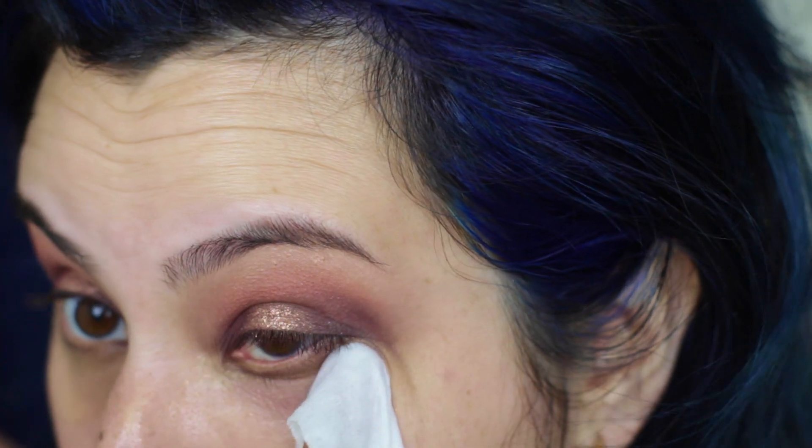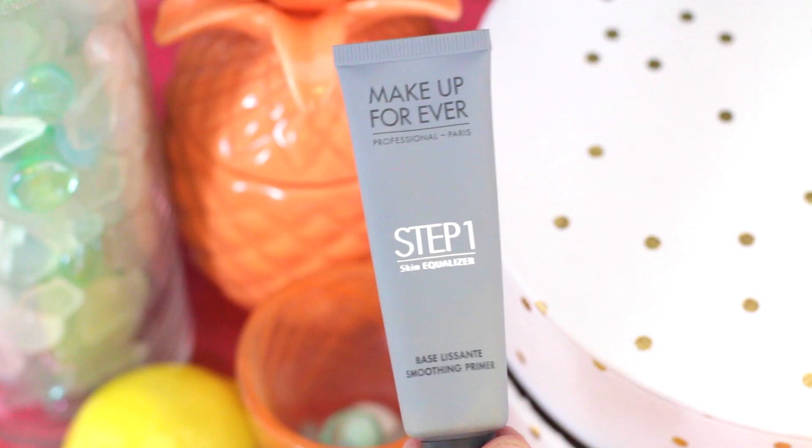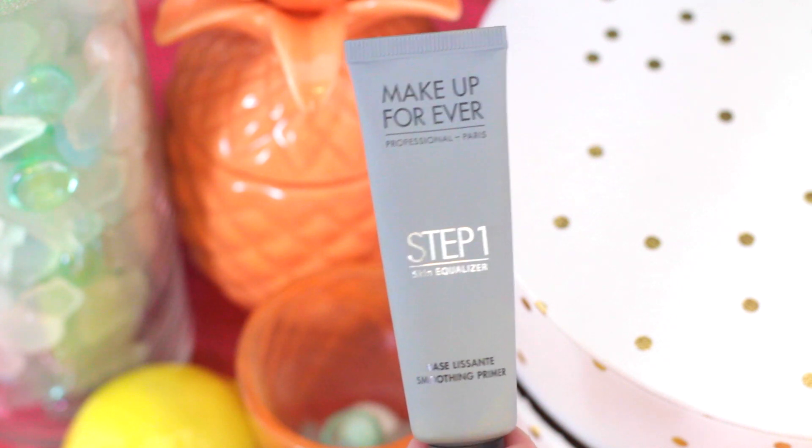Grab that makeup wipe and clean up that edge of the eyeshadow, and then we're going to move on to the face. I'm trying the Makeup Forever One Step Smoothing Primer for the first time and I'm just smoothing this all over my face with a fluffy angled Luxie brush.